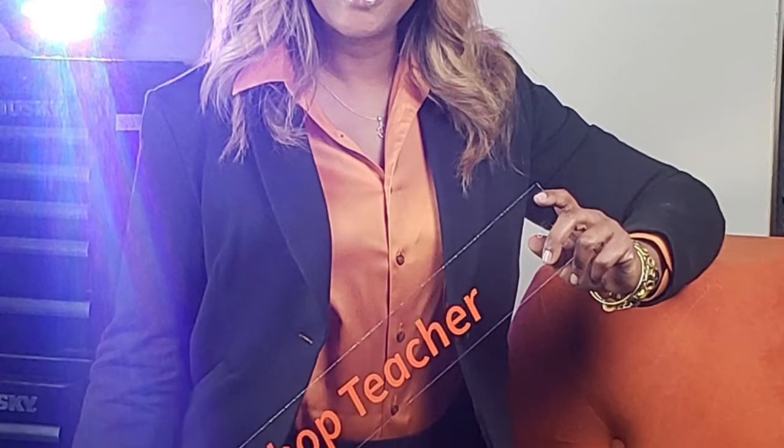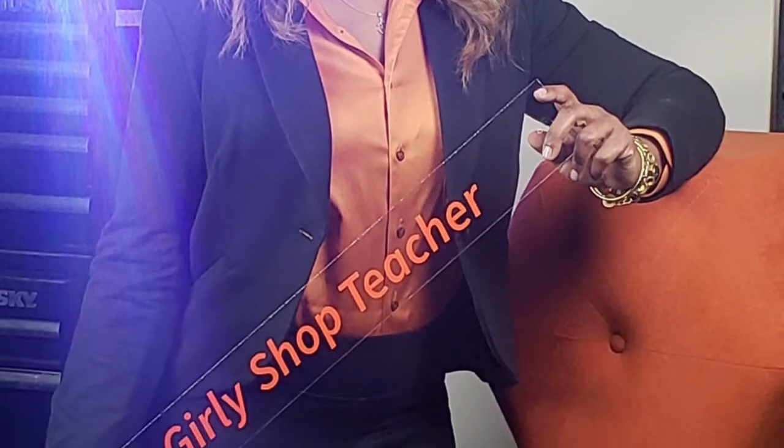Don't worry, the girly shop teacher is here to help. Do me a favor — don't forget to like, subscribe, and share this information with your friends. I know lots of you don't know how to read a tape measure. Let's get this trending and get up to a thousand views so I can drop my next video.